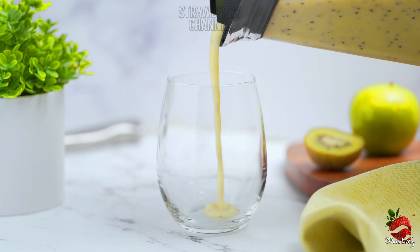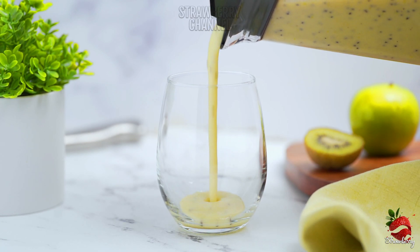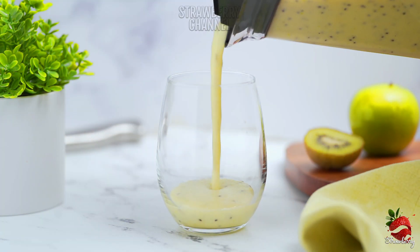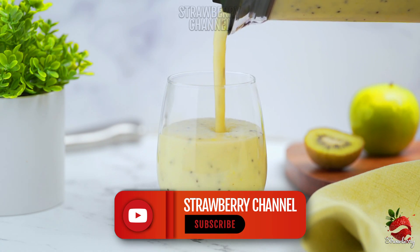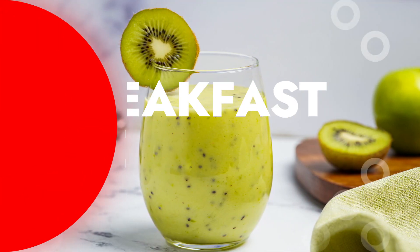Welcome to the Strawberry Channel. I'm going to share a healthy, refreshing and tasty recipe here.